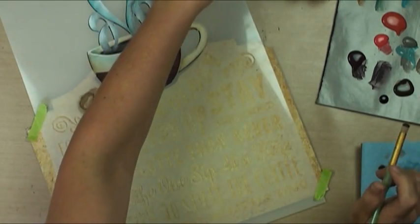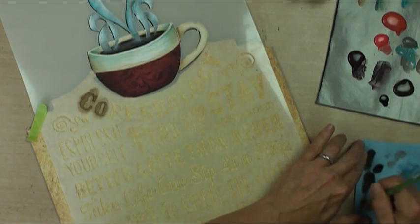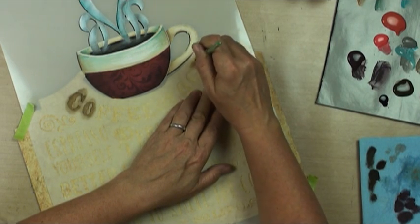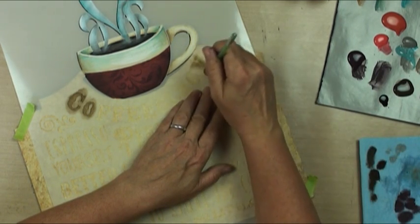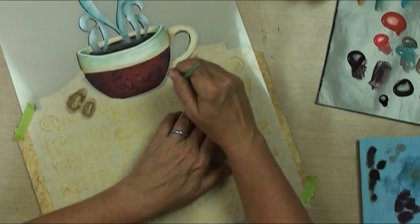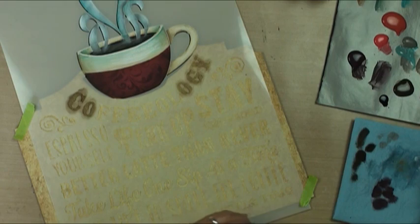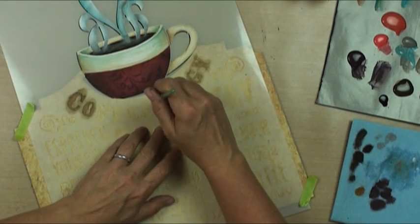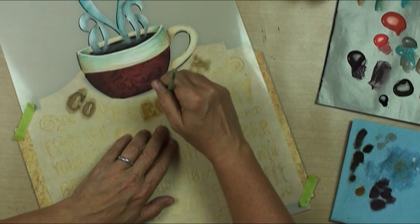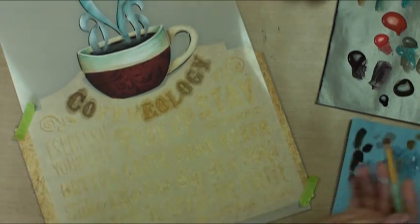I'm going to do a little scumble with the media in the raw umber to each side of the coffeeology word. Drying off on my paper towel - notice that they apply very sheer. The only way I'm going to get the detail that I want is to do this sheer, and I think it would be very flat and boring if we just stippled on some letters. Now I'm going to go into raw sienna in the media acrylics and that's going to change my tone to a little bit warmer tone. I can have some of that on each of my letters so that I don't have isolated colors.